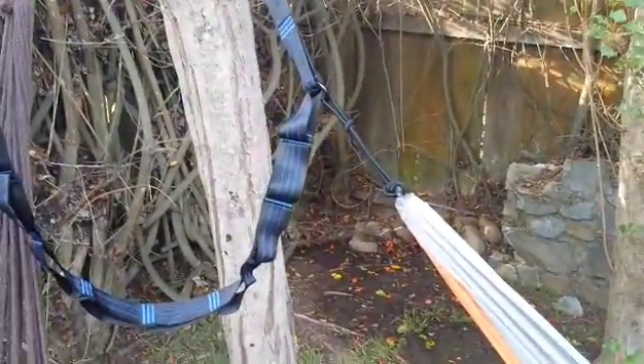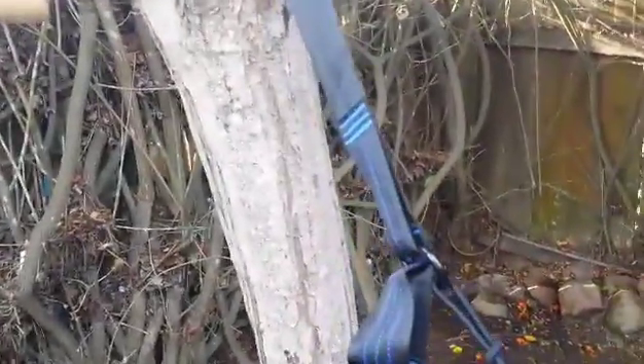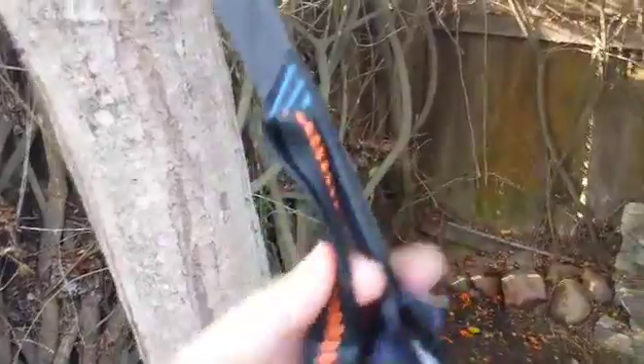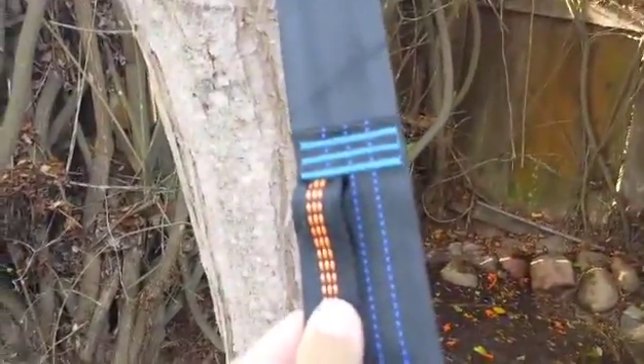I just received my ultra-wide hammock strap — it's really super sturdy. I just want to show you the difference between the thickness of this and our other hammock strap, which works as well, but this is definitely stronger.